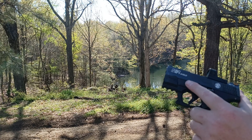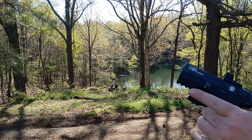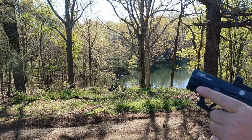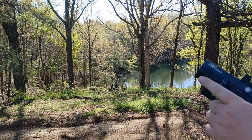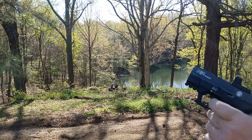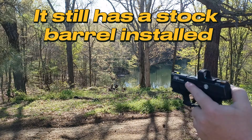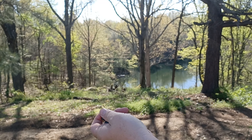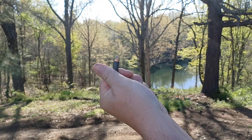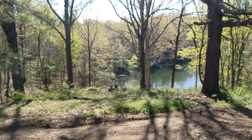We're going to be using a Sig Romeo Zero red dot. We have a set of H3 light pipes from HiVis on here, which are great for co-witnessing and getting the dot lined up quickly. We also have a Recover Tactical rail on this gun, so this is a fully pimped-out customized Smith and Wesson Shield. We're going to be using Winchester USA steel-case range ammo — standard pressure 115 grain — and we're going to see how we do on that target.